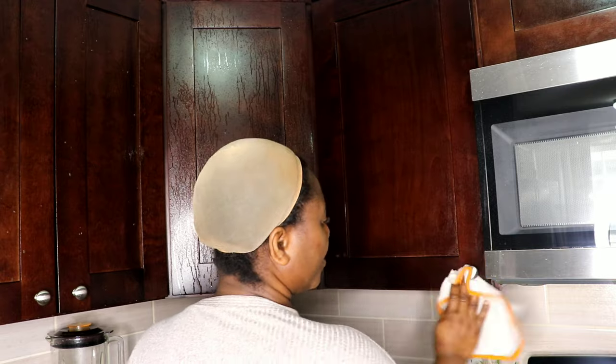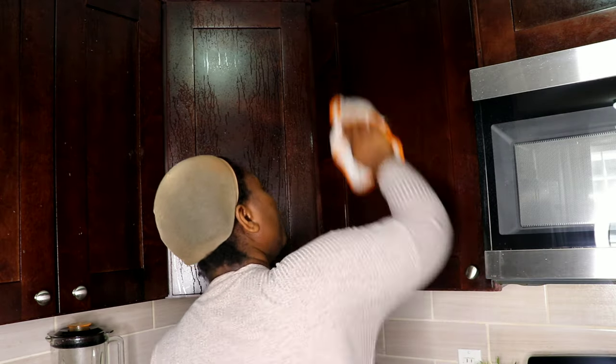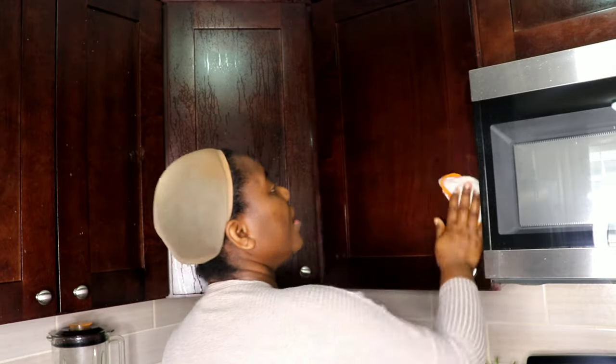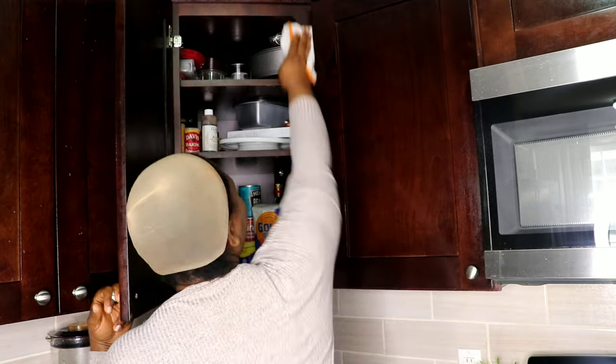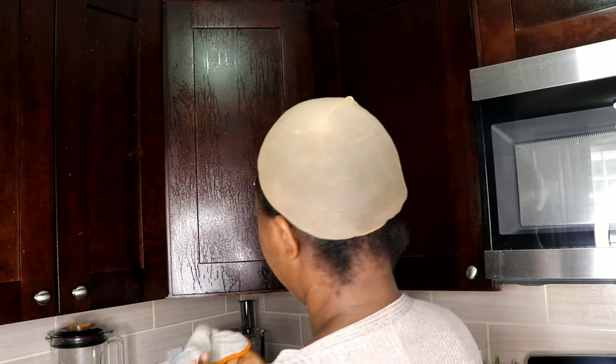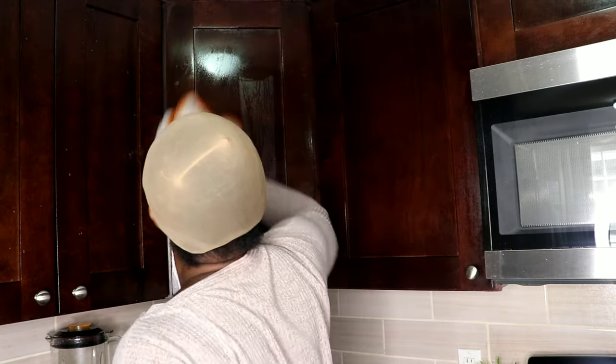This will get rid of grease that I usually find on the handles and even on the cabinets, and things that are usually stuck to the cabinets. My kids are always climbing there looking for cookies and candy. So I'll clean, clean, clean, then rinse out the washcloth with clean water and then clean again.